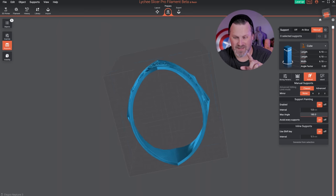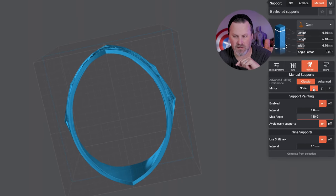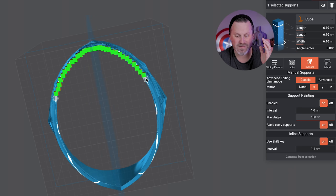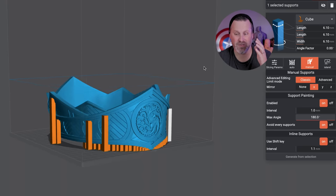One really cool setting for manually placing supports is a mirror support option. I can say mirror along the X axis, so I start manually placing supports on one side of this crown and it automatically places them on the other side. This is wildly amazing for cosplay prints that are very symmetrical — I don't have to worry about placing supports on both sides manually. I can do one side and it automatically mirrors to the other. You can see this working in other areas of the crown as well.